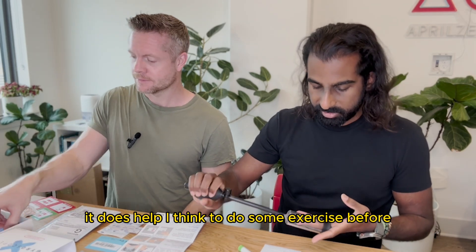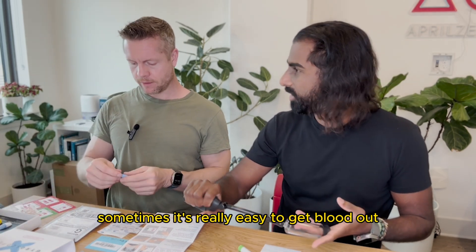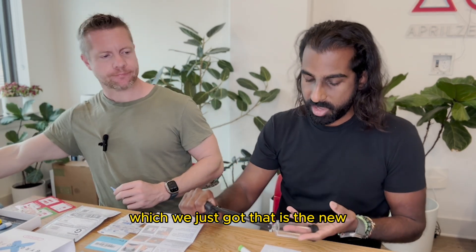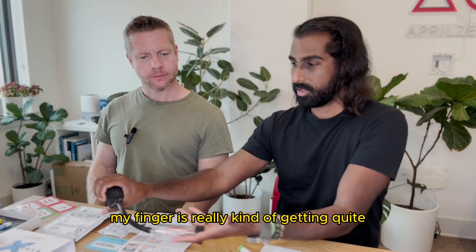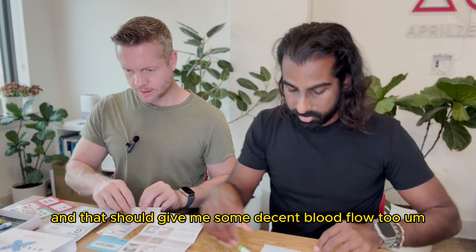It really does help to do some exercise before because sometimes it's really easy to get blood out and other times you're sitting there for 10 minutes struggling. So I'm going to try this pump thing — you can see my finger is really getting quite a bit darker than the other one. Really pulling the blood out, feeling it right now. That should give me some decent blood flow.